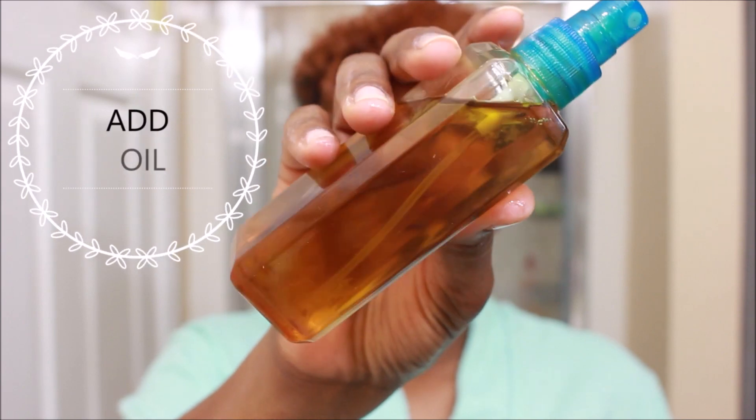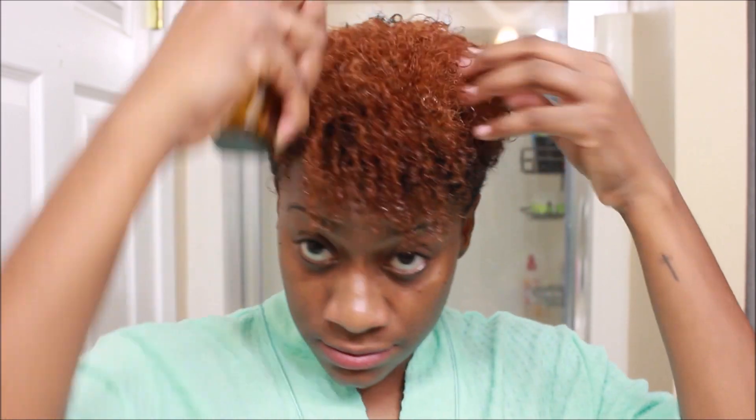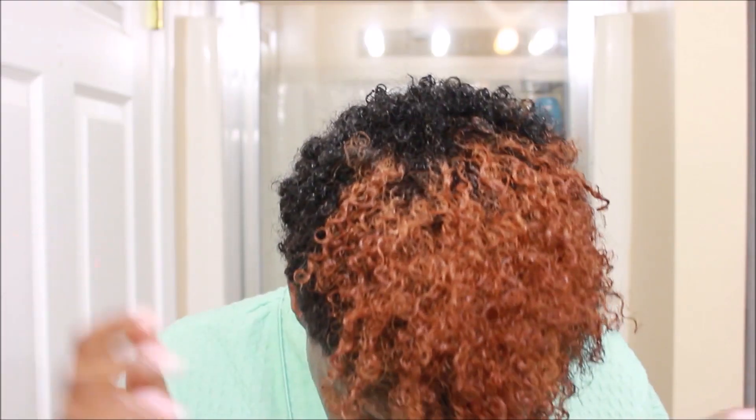Next I'm going to add my essential oils. This blend has Jamaican black castor oil in it along with a few other oils. If you want to see an essential oils video, let me know in the comments and I'll make one. I'm just going to add a few squirts to my hair to lock everything in and keep it moisturized.